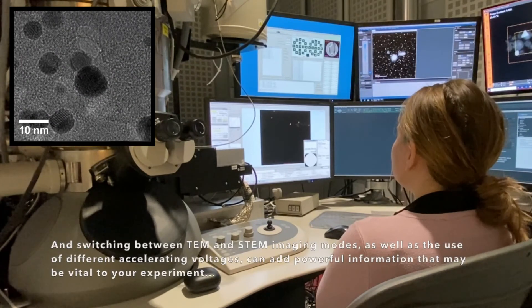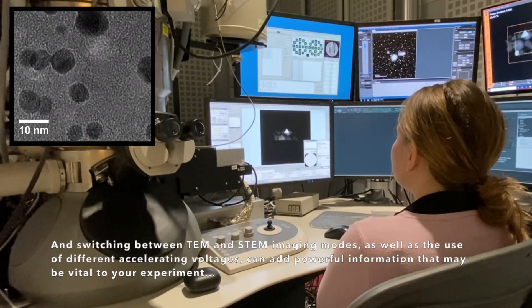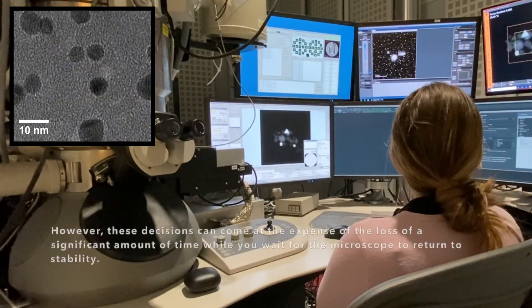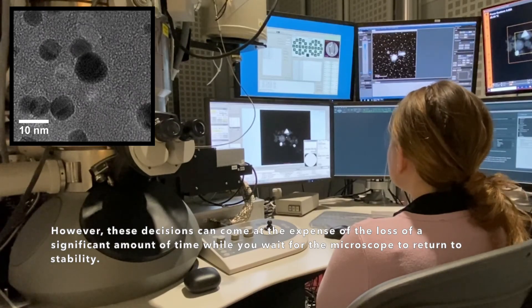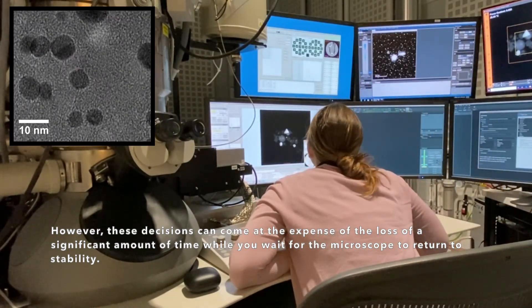And switching between TEM and STEM imaging modes, as well as the use of different accelerating voltages, can add powerful information that may be vital to your experiment. However, these decisions can come at the expense of a significant amount of time while you wait for the microscope to return to stability.